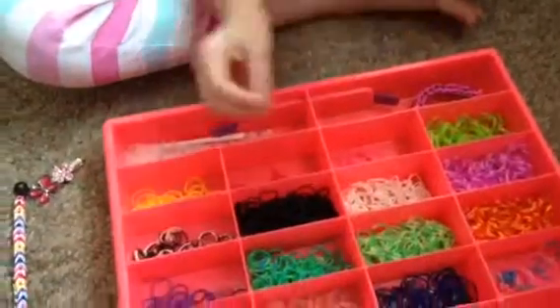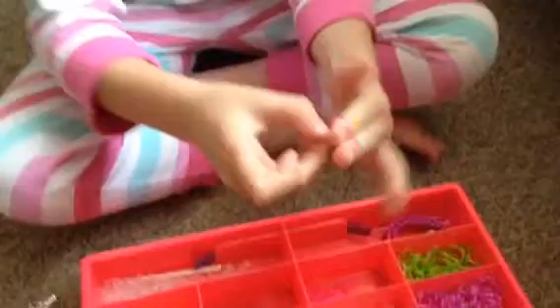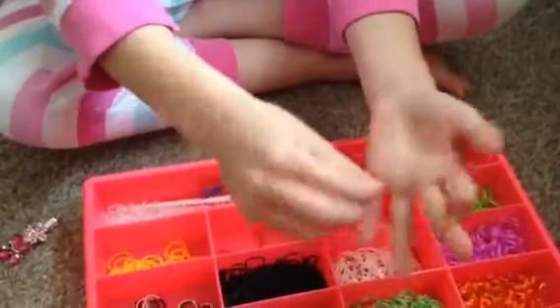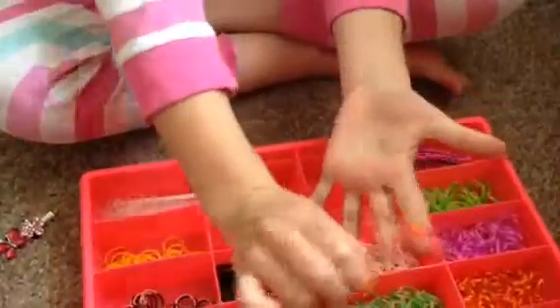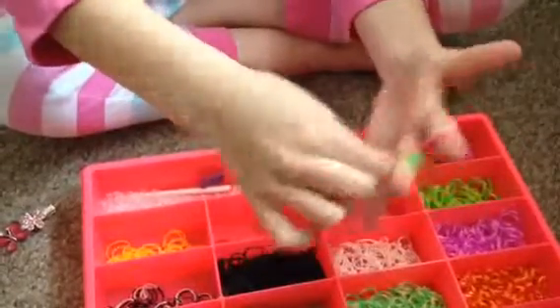My first colour will be this colour. And then you're going to want to make a knot. Next colour, mine's pink. And then you're going to get your next colour. Then you're going to get the bottom colour. Loop it over. Same with that side. Then push it down.